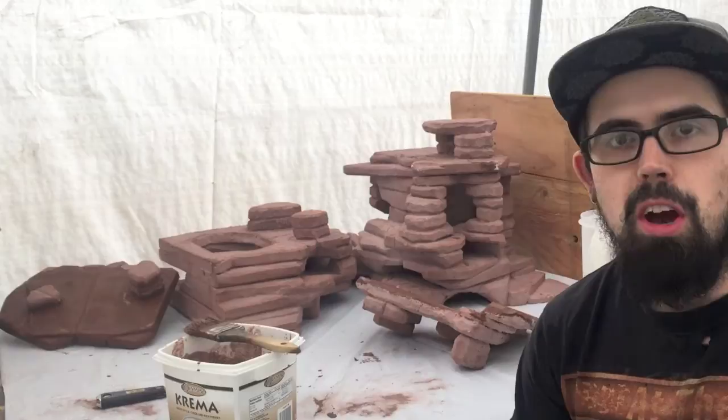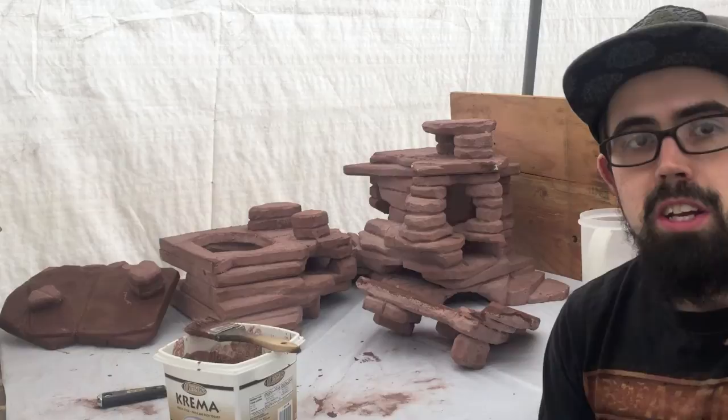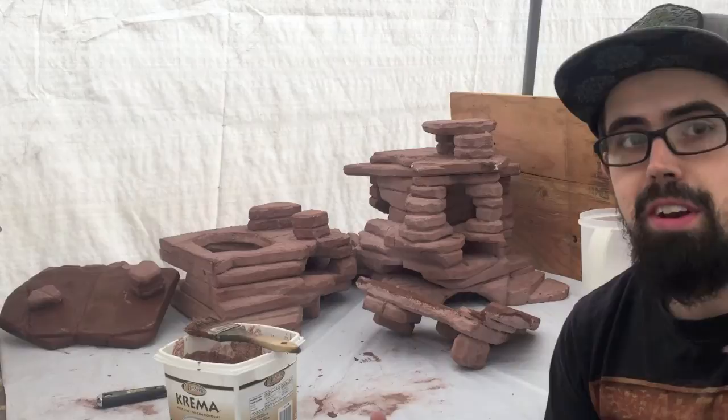Hey guys, how's it going? Today I'm working on grouting this hide for you, so I'm going to talk about how I'm putting this together. I'm on the third coat now, so this project's just about finished. I just have to do a finishing coat that'll seal it up after I finish grouting.